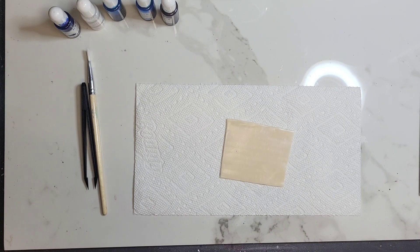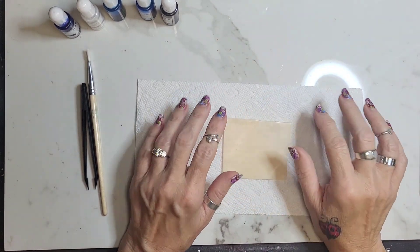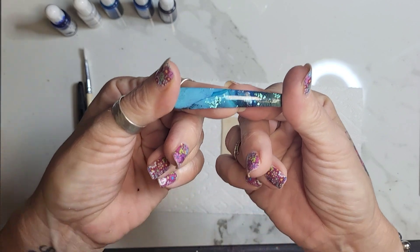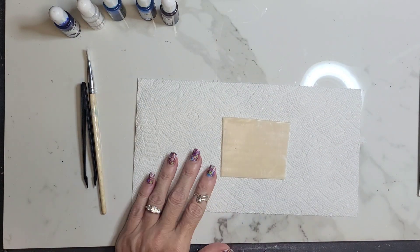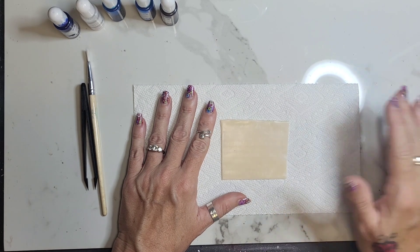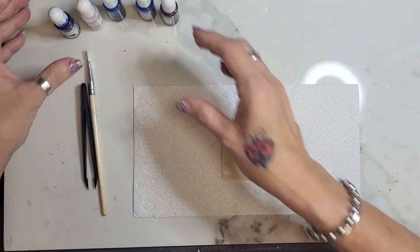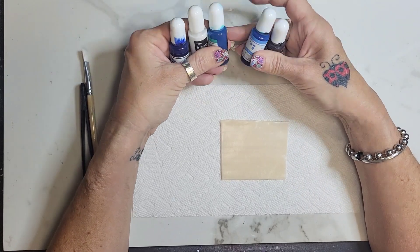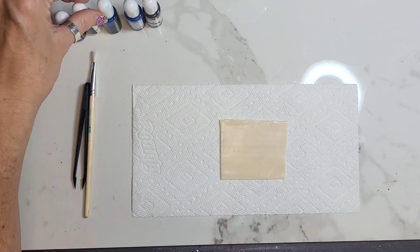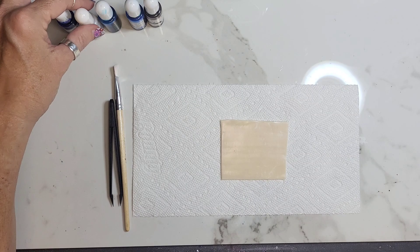Hey there, happy Wednesday! If you saw the blue sets of stuff that I posted the other day, this is what we're doing today. First, start out with translucent rolled out onto tile — that should just be standard practice. I'm using my different set of alcohol inks this time. I'll put a link for those. I've been using these more and more; I like the color of them better, they're a little more vibrant.